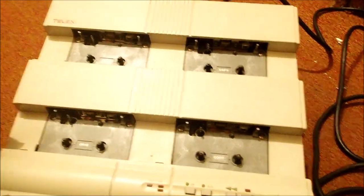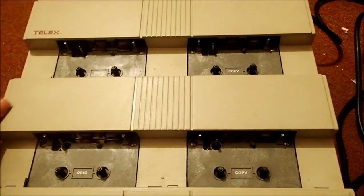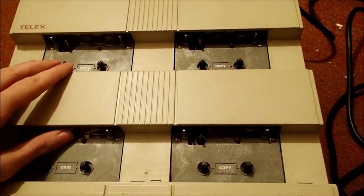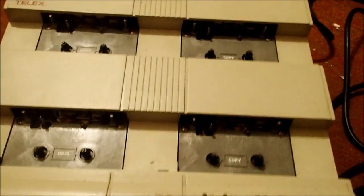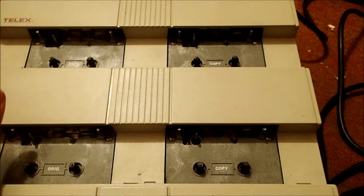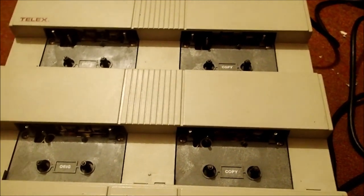The one downside to this duplicator is that it is not portable. When I brought it home that day, it was very hard to lug onto the bus and show my transfer to the driver. This is not like my tape deck — my tape deck is like the weight of a laptop, essentially. Crazy light. Whereas this duplicator is really heavy. Whatever is in here is some professional-grade machinery.